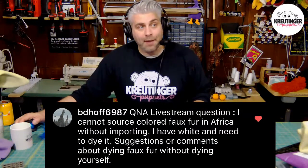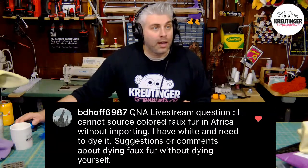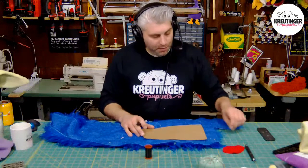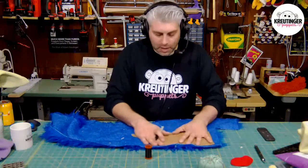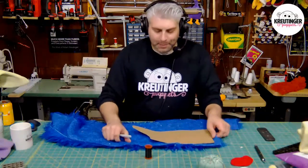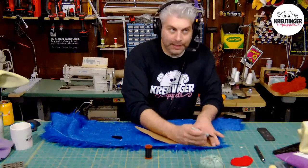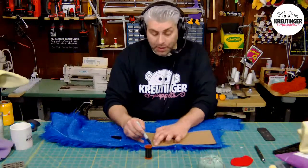The next question is from someone who lives in Africa and is having trouble sourcing fur — they have white fur and need to dye it. Suggestions for dyeing faux fur? I believe Puppet Pelts ships worldwide, so no matter where you are, you shouldn't have any trouble getting fur from them. There's a link in the description of this video for Puppet Pelts if you need a source.